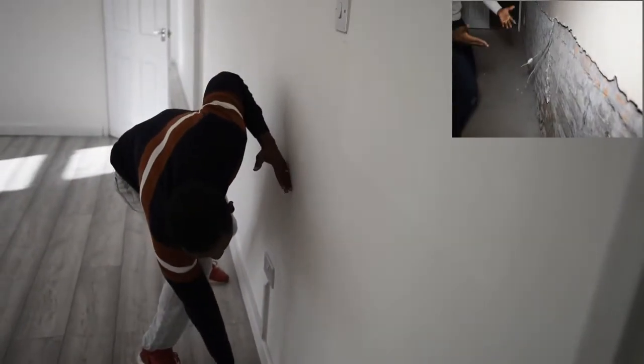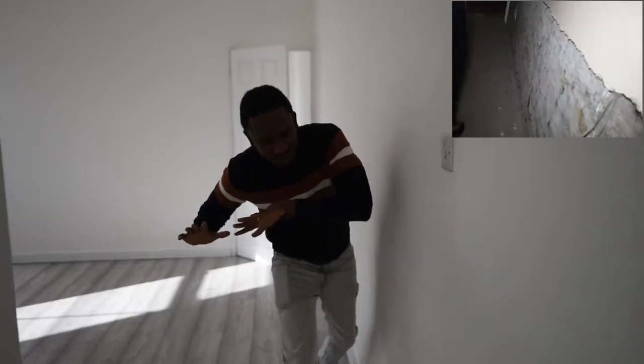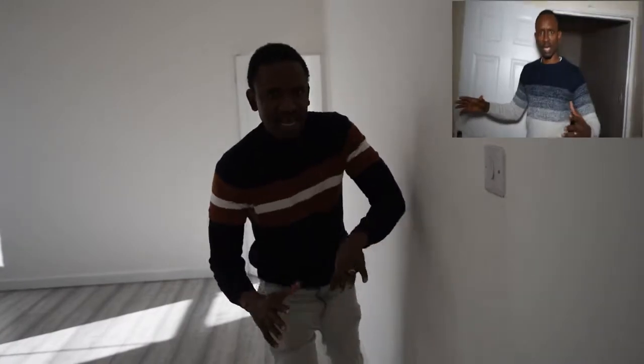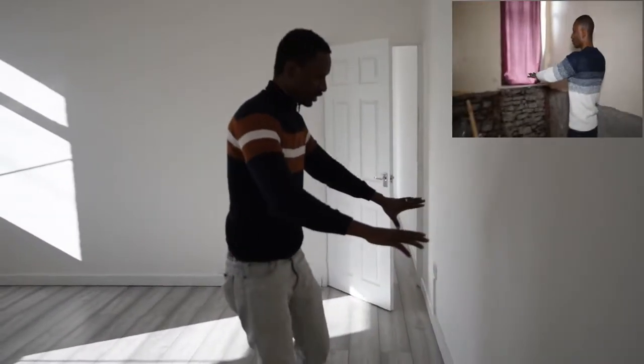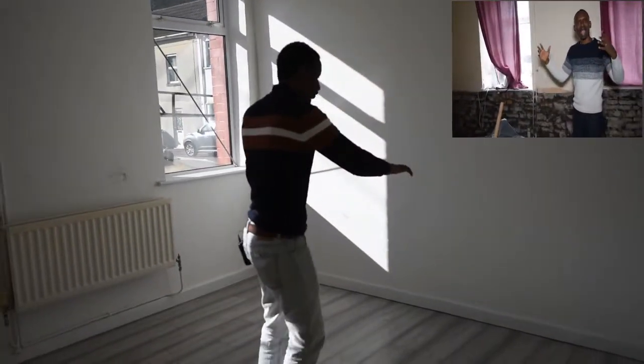Where we had the major issues was here. As you remember, we literally hacked from the bottom all the way up, did the damp seal course, tanked it, as well as plastered and skimmed. As you can see now, all that bit has been done.